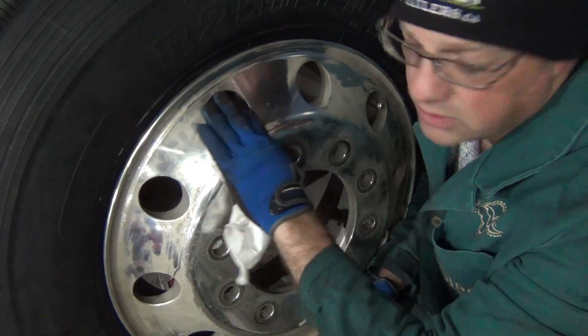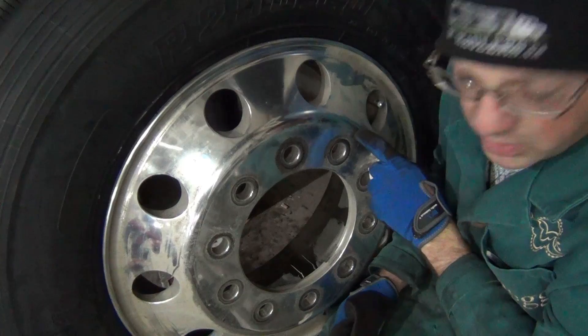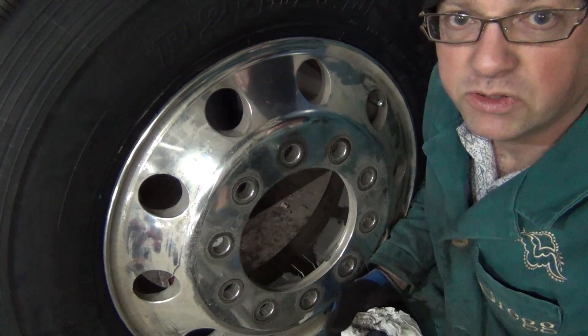Here's one of the fronts. You'll see that most of the surface here is pretty good, but around the lug nuts it's scratched up as well, so I think they're definitely worth doing.